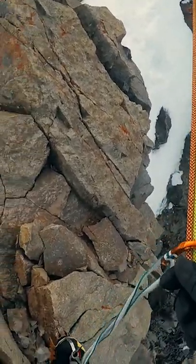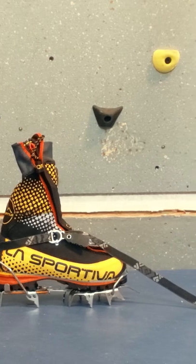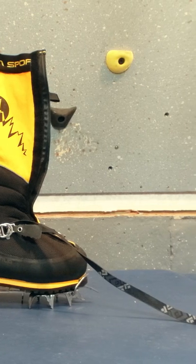Your crampon strap can come with a lot of extra tail. You certainly can cut it with a hot knife, but keep in mind to size it to fit on your biggest boot, or the biggest boot of anyone you might lend your crampons to.